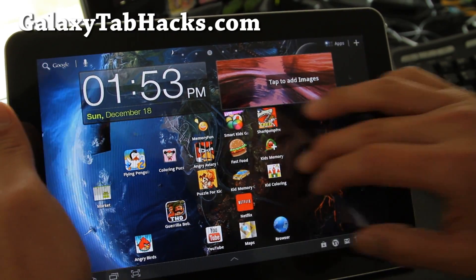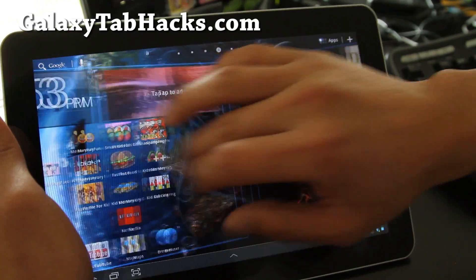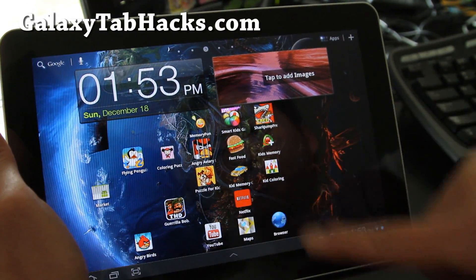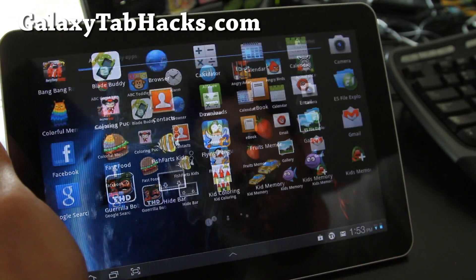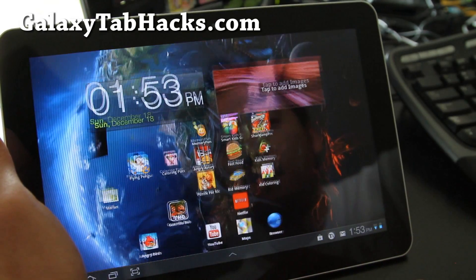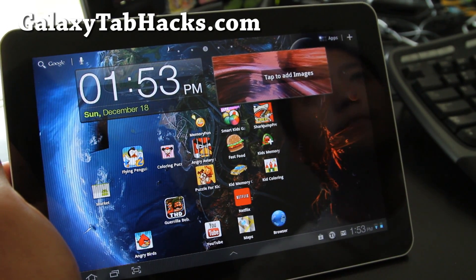See y'all later, and don't forget to subscribe. Actually it's very smooth now — maybe it's just that. Also the launcher is using hardware acceleration, so it should be faster. It looks pretty good — try it out, let me know what you think. See y'all later, thanks, bye bye.